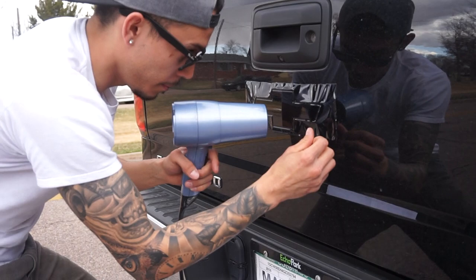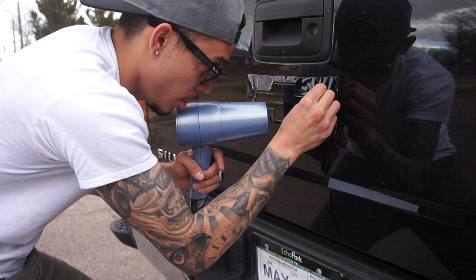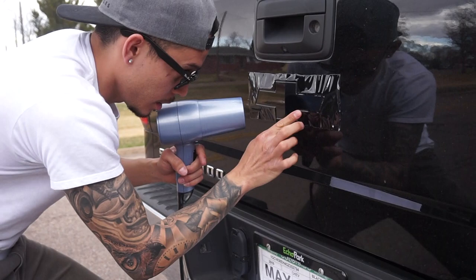Once you kind of shrink it down, get your thumb — it's gonna be a little hot, so watch out, don't burn your thumb. Just push up or down, but make sure it's getting the texture.